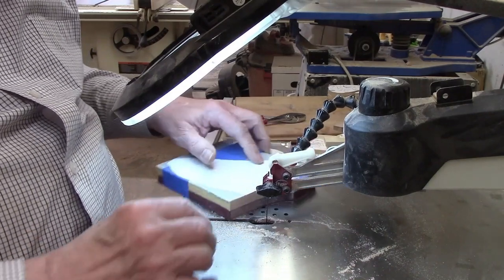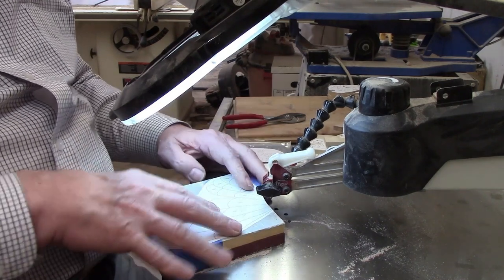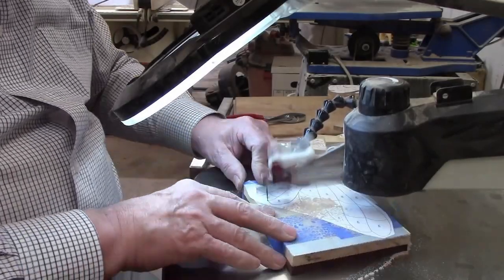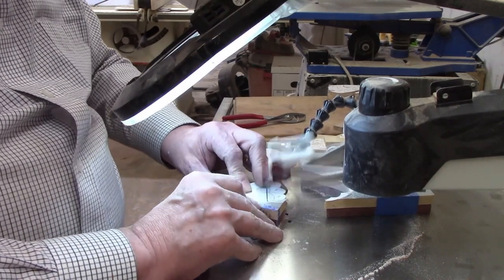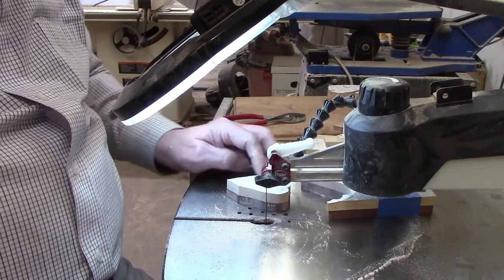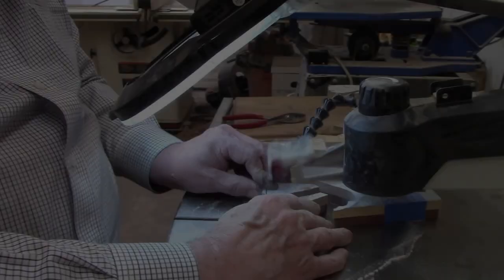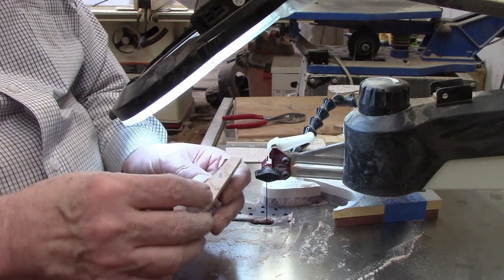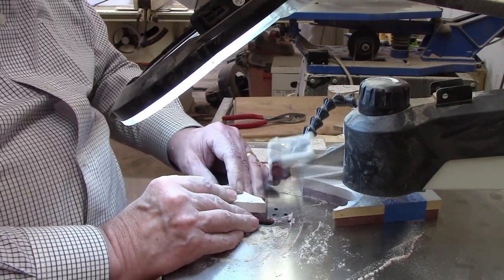That wasn't too bad - I was wondering how difficult it would be, but not bad. Let's make the cut between the upper and lower parts of the wing. I didn't put painter's tape over the whole pattern, so this is going to be a little more challenging - those pieces are not held together as firmly.